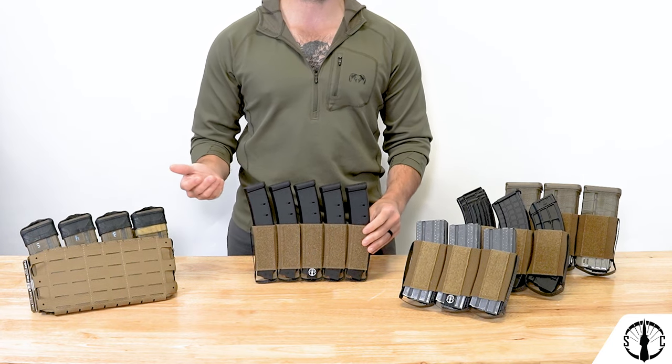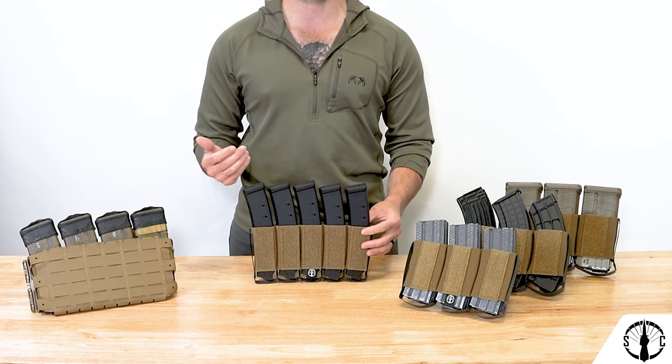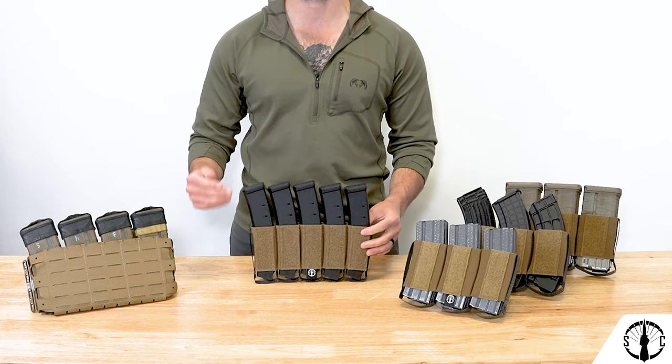In the future, we will be releasing a sextuple SMG small insert for your more true-to-width double stack mags for handguns, MP5s, KP9s, B&Ts, and the SCAR.